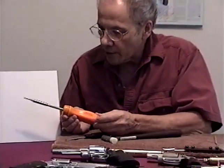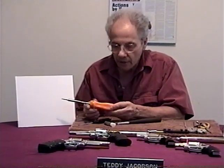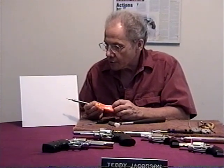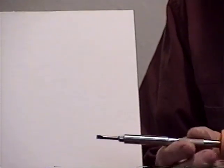My screwdrivers — I always use ratcheting screwdrivers to save the wear on my hands. These are snap-on ratchet screwdrivers, and the tips are made for gun screws only. They're not conventional screwdriver tips — they fit in there, they're magnetized, and they're replaceable. A screwdriver like this is about $40.